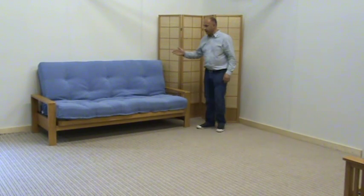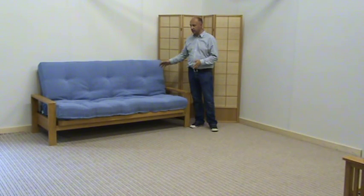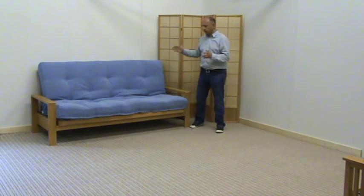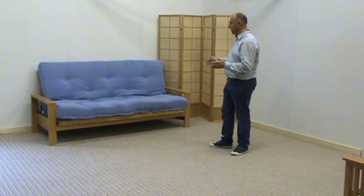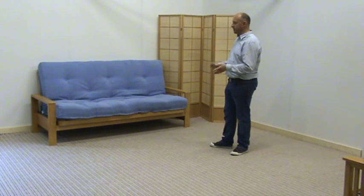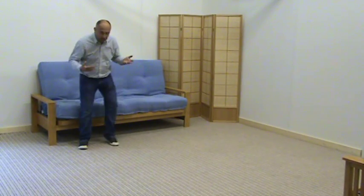A beautiful frame, shown here, absolutely so easy to use as I'll show you in a minute. But I just want to stand back and really give you an idea of the scale of this frame. It's made basically to be an imposing, nice piece of furniture. As I sit on it you'll see the scale again.